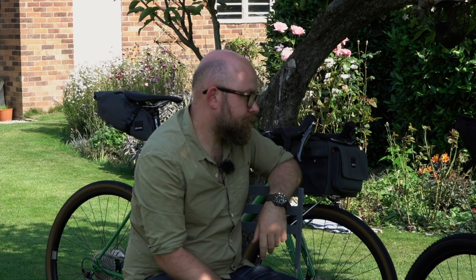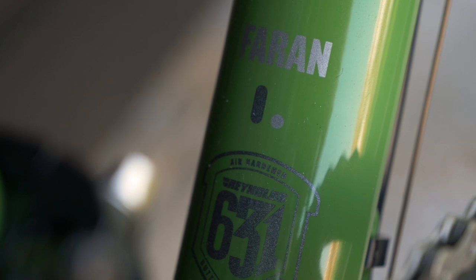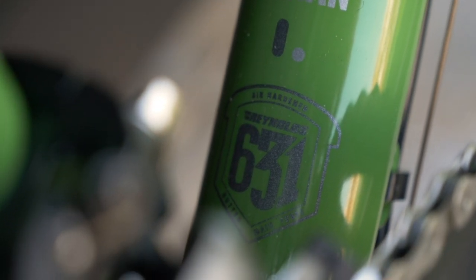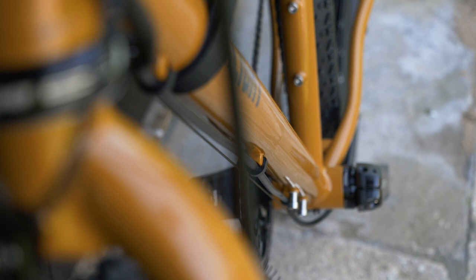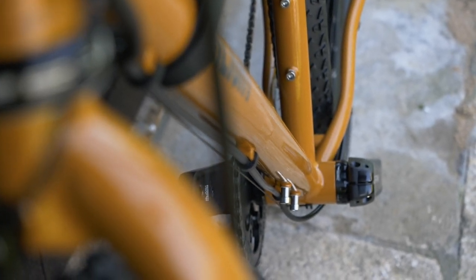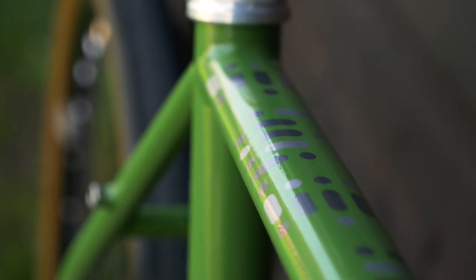Let's talk about the frame. Previously you've been using 853 steel, and now you've moved to 631. The Strail and Sican are both 853. The thing to say is that 631 and 853 are actually the same steel — 853 goes through an additional heat treatment and annealing process at the end to add strength. In its raw state it's the same material, so all the custom shaping done on the Sican — the flattened top tube, the bi-oval down tube — is done pre-heat treatment, meaning we can keep all that shaping on 631.